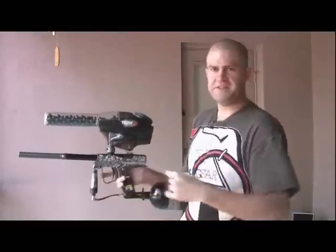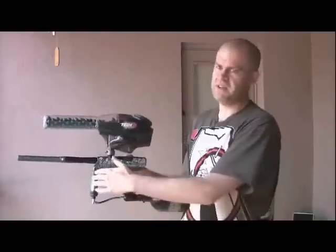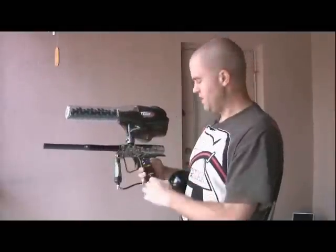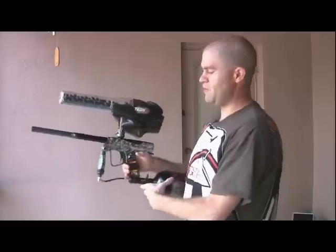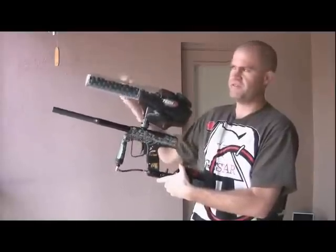The next is the Millennium Mode. How Millennium Mode works is you have to pull the trigger to eight balls per second, and once you get to eight balls per second, the gun will ramp to whatever your cap is — in this case it's pretty much uncapped, which is probably 17 or 18 balls per second. We're going to go up to mode three: hold the power button, hit the up button once, and now we should be in Millennium. You have to shoot a little faster to get to that eight balls per second for the gun to start ramping.